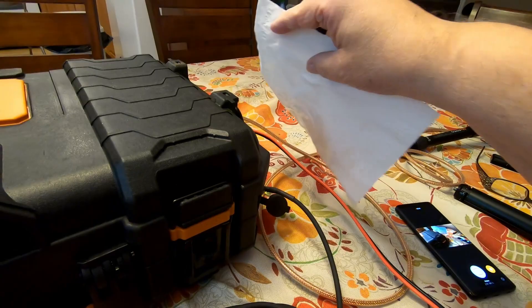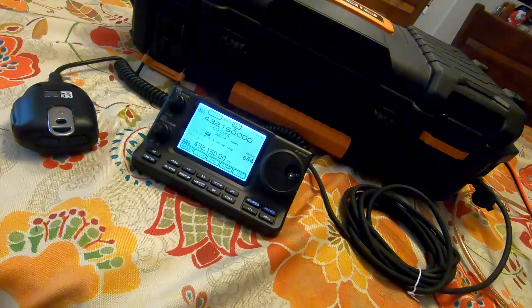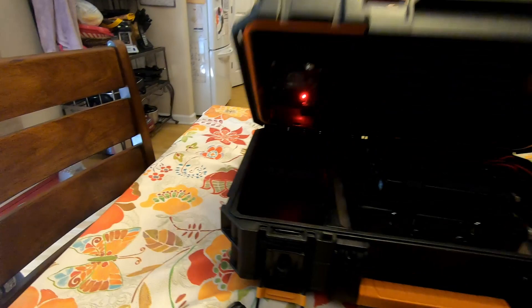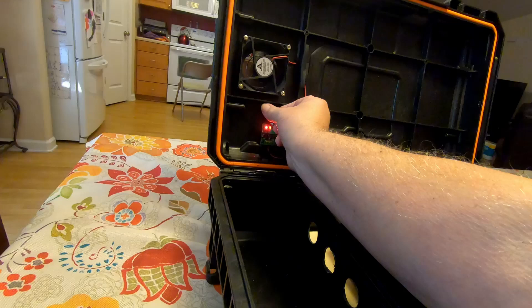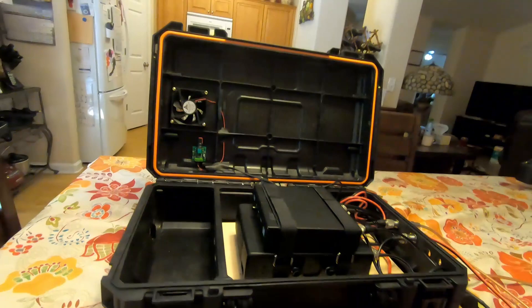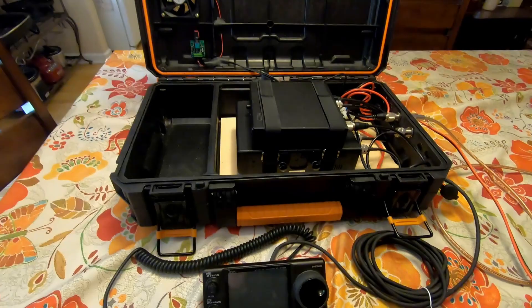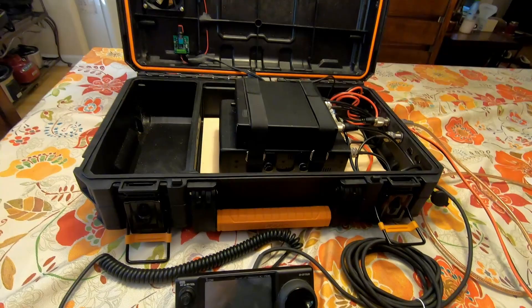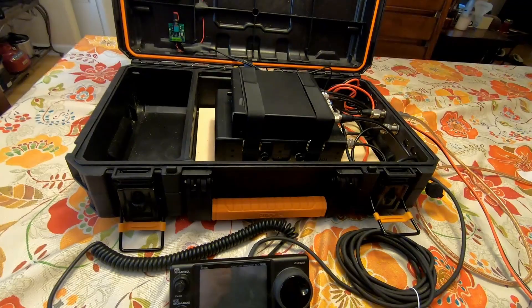So that's the unit. We're going to go ahead and power back down — radio is off. We'll open up the case and turn down the fan, which is now off, and now we're ready to disconnect and put everything away. Anyway, that's the case. We're very pleased with it. We're going to have to take it out and do an operational test in the field. I'm pretty optimistic it's going to work well. We can run all frequencies, all bands off of this one radio, so it makes for a pretty compact case that we can pack up and take in the van without any problems.